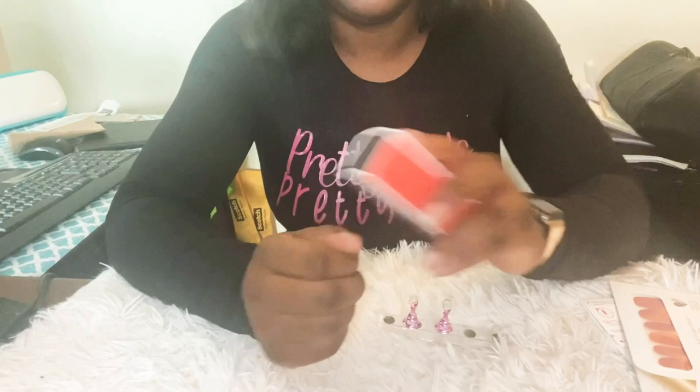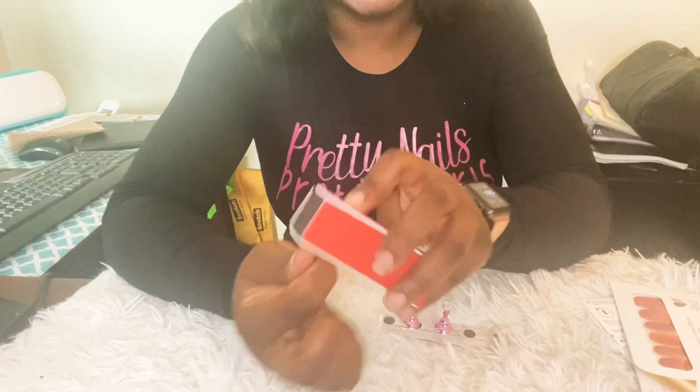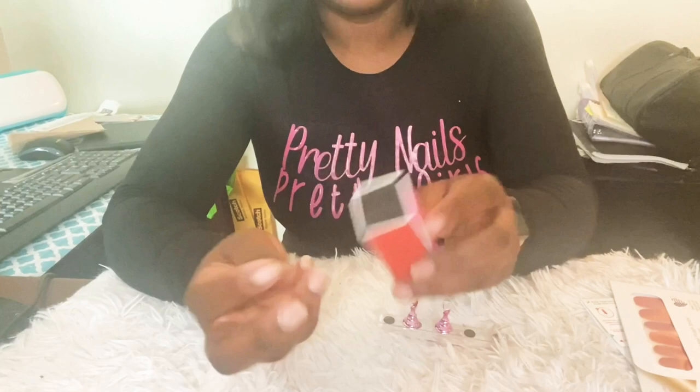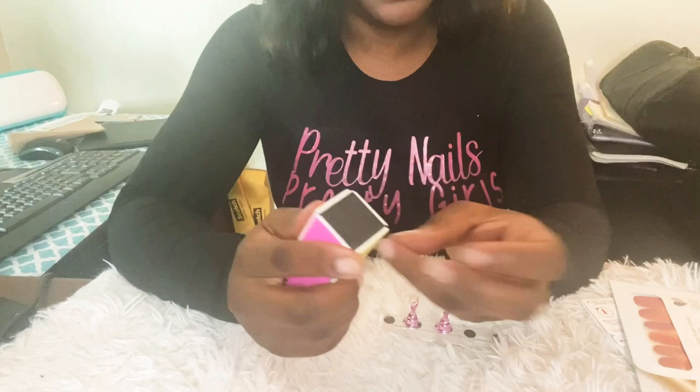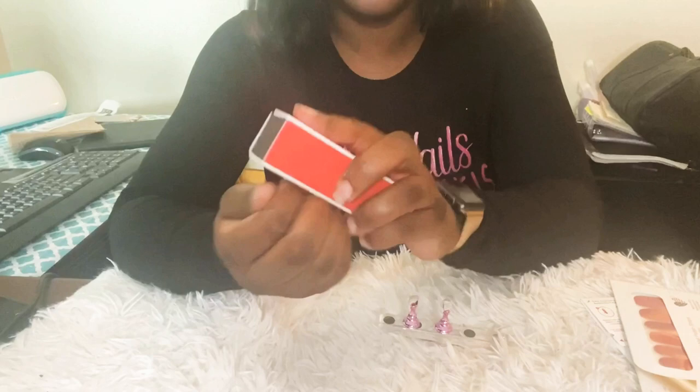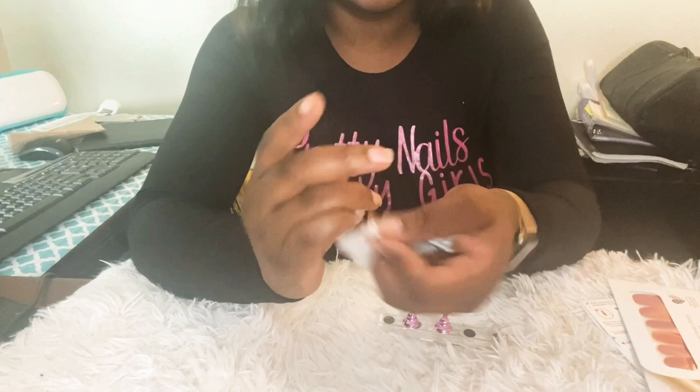Let's get into the nail. The first thing I'm going to do is gently buff my nails so that when I glue my nail to my natural nail it will adhere longer and they won't pop off. Next I'm going to use this alcohol pad and remove all the dust and all the oils.